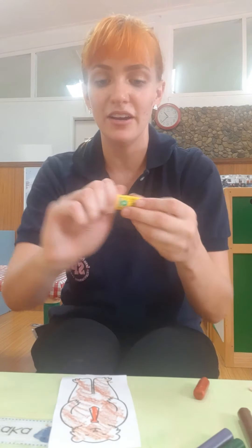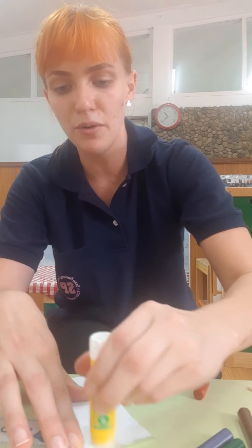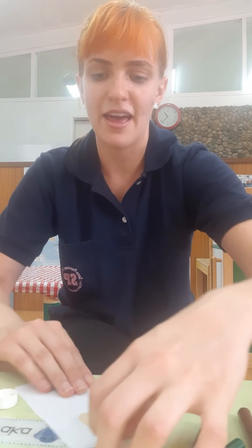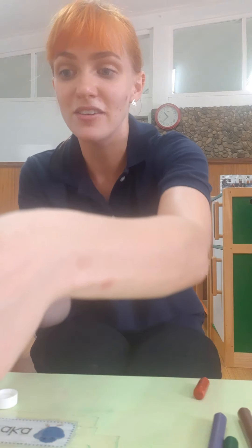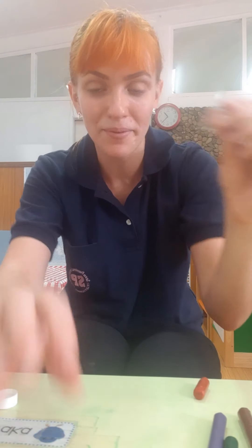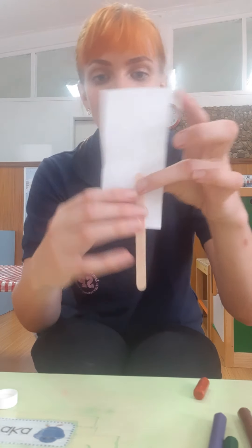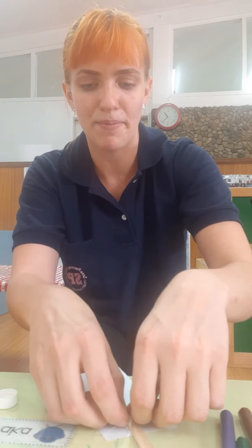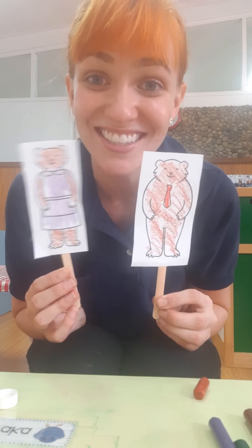Now, you can either use your glue sticks to put some glue on the back of your paper and glue on your popsicle sticks just like this. You could also use some tape — put your popsicle stick down on the back of your paper like this and tape it. Very good. Finish up your puppets and then we'll tell a story together.